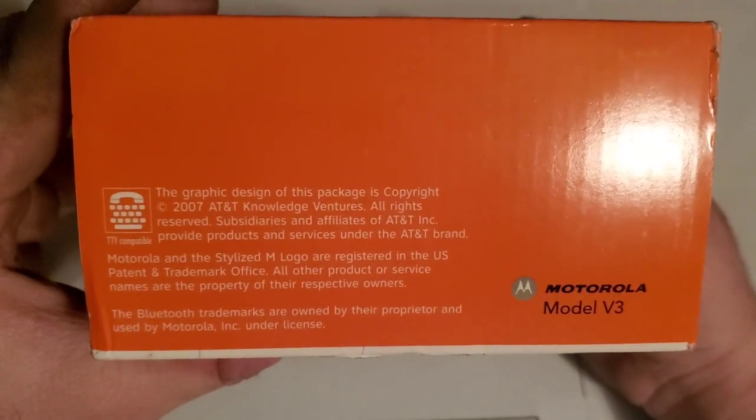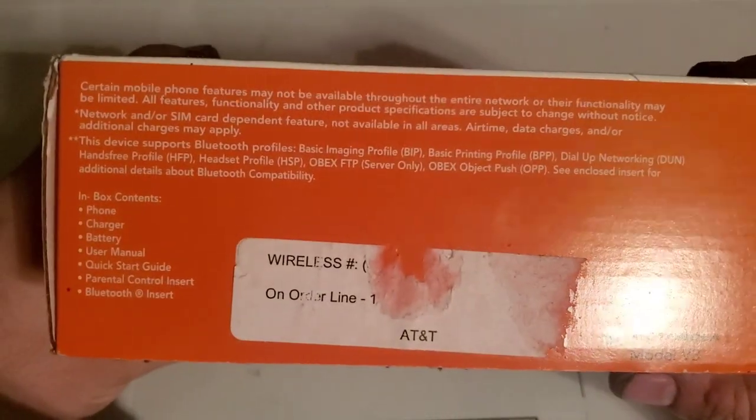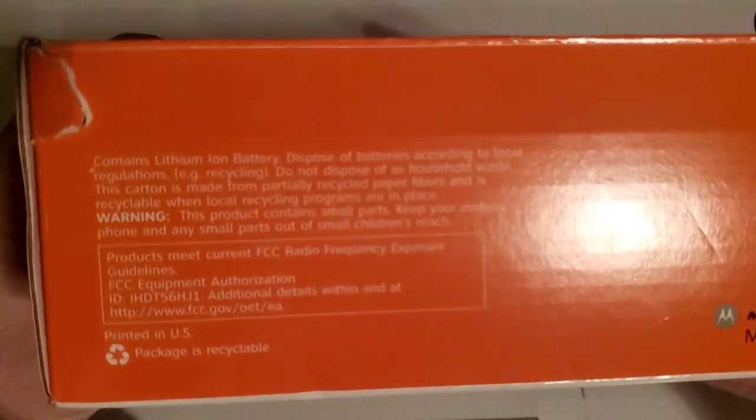There's the front of the box. This is the left side — 2007. Here is the front and the right side.